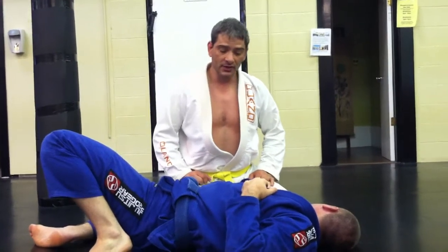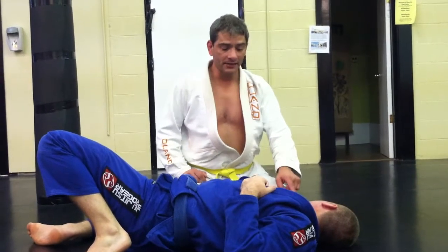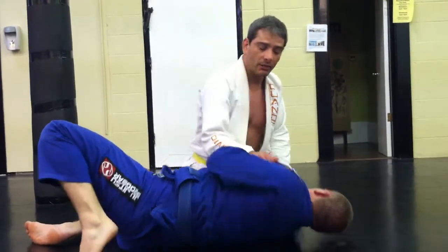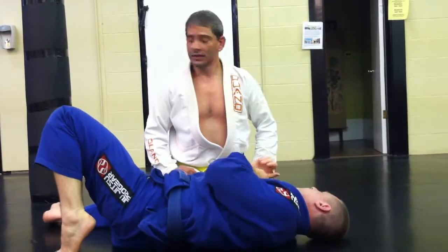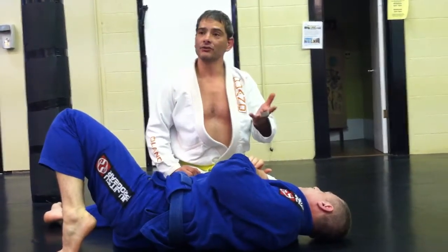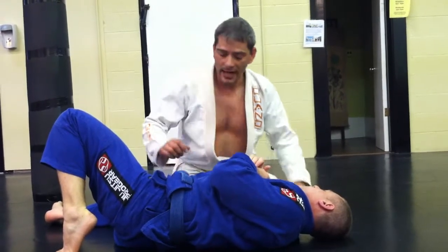I've got to do something else. I'm still going to be doing number one — blocking out the guard with my hand, knee, or hip — but now I need something else to flatten him out because he can bring his shoulder off the mat. So now we're going to use a pry bar. A pry bar works when you can't get in real deep, so it's an alternative method of flattening the bottom guy out.